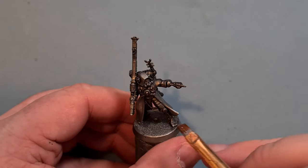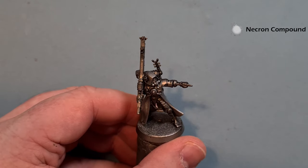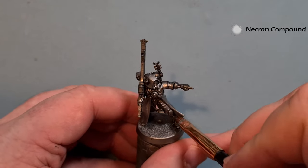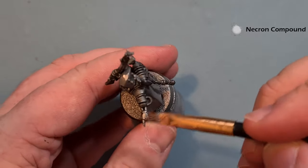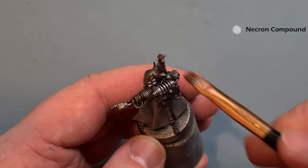Next up you want to take some Necron Compound and dry brush up some of that silver. You can see it's giving a really nice effect. You want to make sure that the Nuln Oil is totally dry before you go throwing the Necron Compound on there, otherwise it's going to smudge.